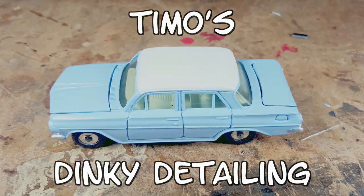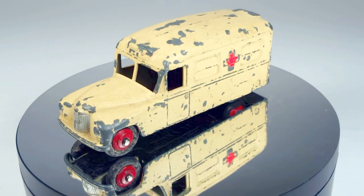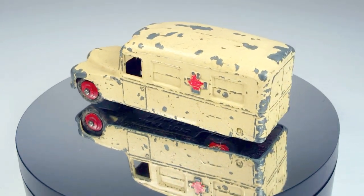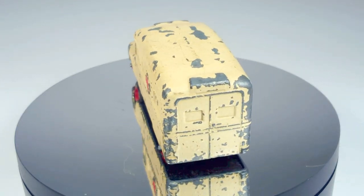Welcome back to Timo's Dinky Detailing. Today's job will be a Dinky 253 Daimler Ambulance. This is a wonderful toy with a huge bodied casting which exactly matches the look of a Daimler Ambulance.